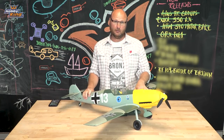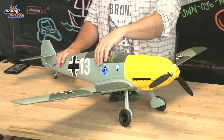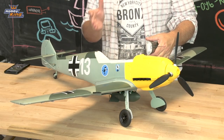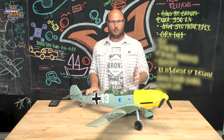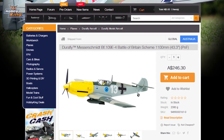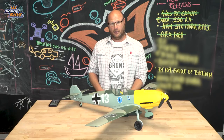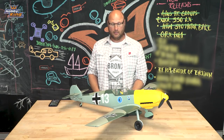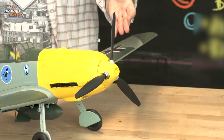In front of us we have the completed DuraFly BF109E. It's set up to a transmitter, and inside I've got a graphene 2200 4-cell battery neatly tucked away in the front. You'll find the manual on the files tab in the product listing — it's in PDF format so you can download it to your device and access all the information you need to build the BF109. Make sure that you balance your scale 3-bladed propeller.